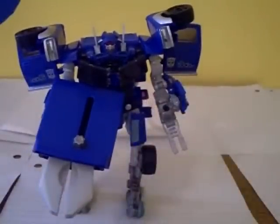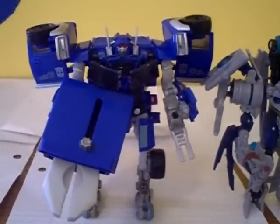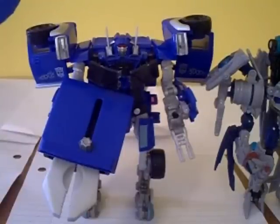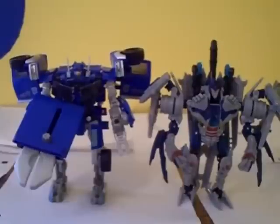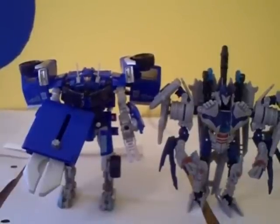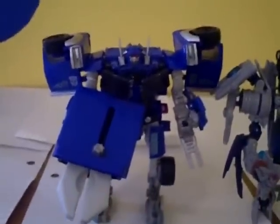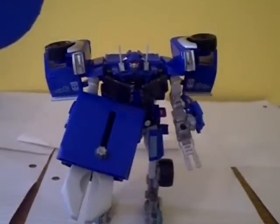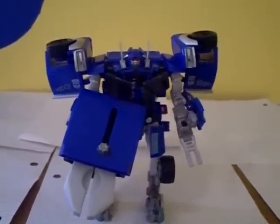The only robot size comparison I have is Soundwave, a relatively small Revenge of the Fallen Deluxe. Even being a first-movie Deluxe, Blowpipe is taller than Soundwave. You can tell how toy design evolved between the first and second movie. I still love this mold — next to the Landmine slash Armorhide mold, it's my favorite. Transformers Revenge of the Fallen Walmart exclusive Super Tuner Throwdown: Blowpipe, who came with the dark variant of Sideways.